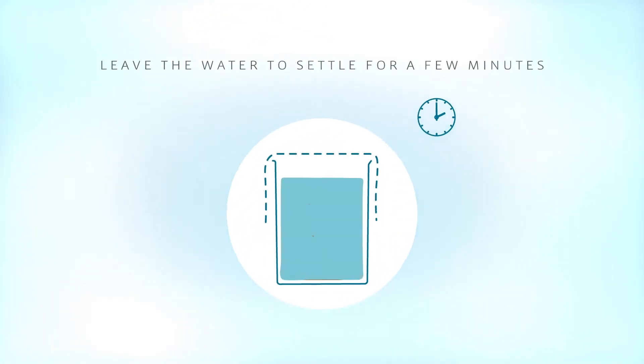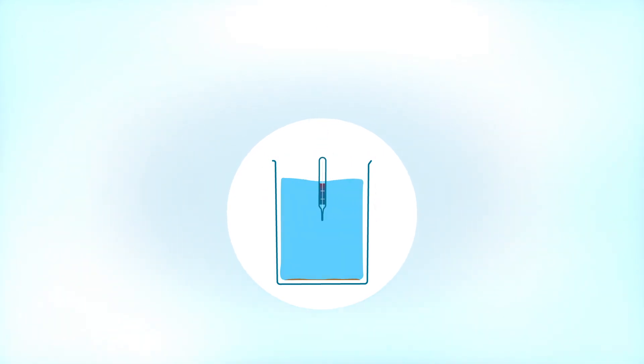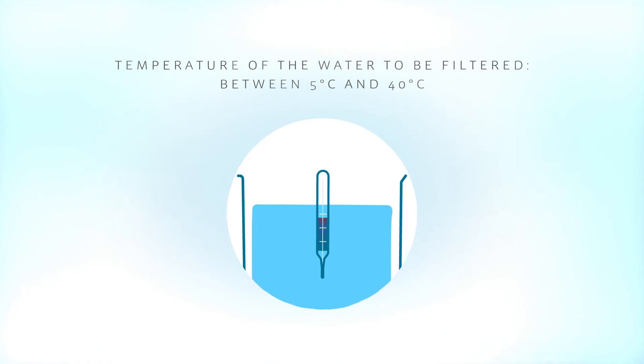Leave the water to settle for a few minutes before filtering. The temperature of the water to be filtered must be between 5 and 40 degrees.